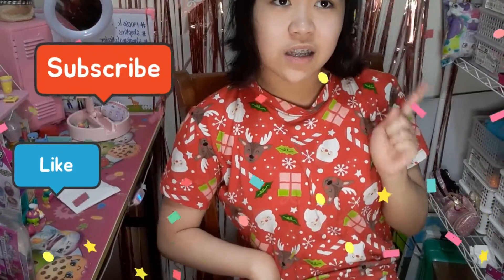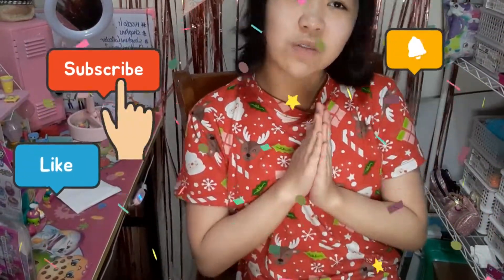Alright everybody, I hope you like and subscribe and hit the notification bell if you want to see more videos. Bye!